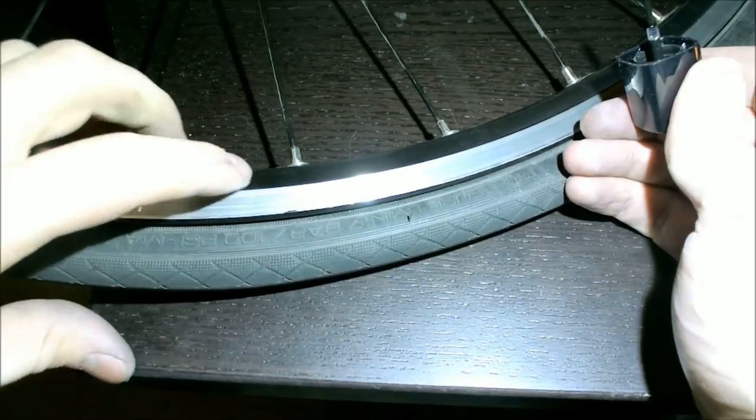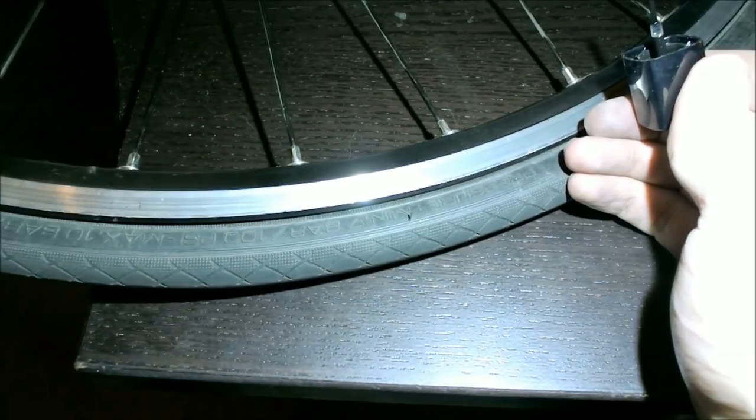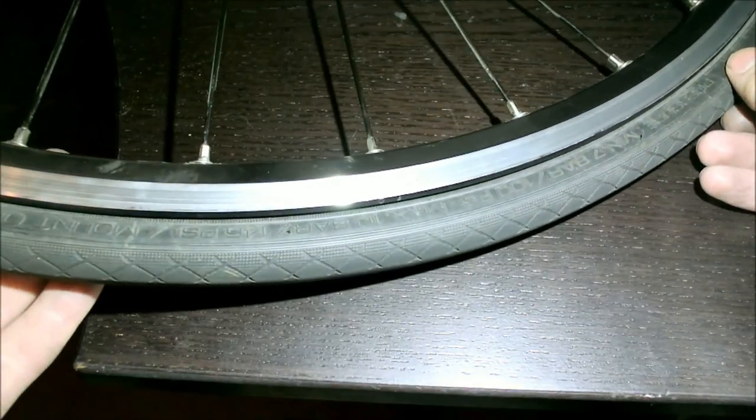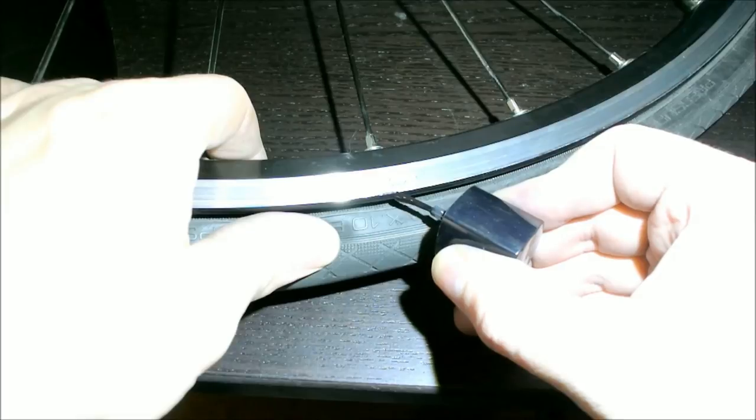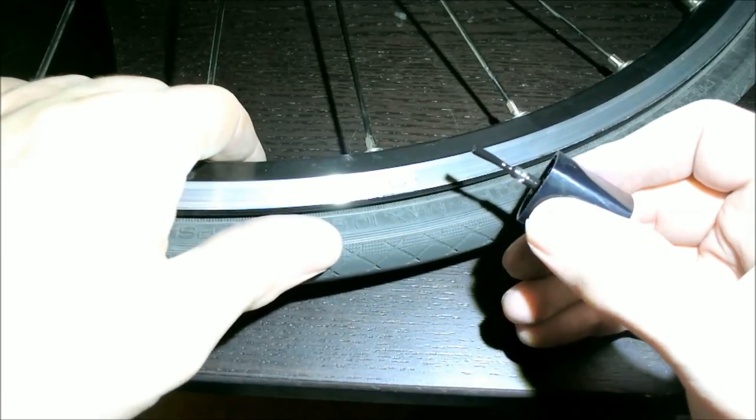Now that the first scratch is all nice and covered, let's do another one. As we can see, nail polish brings fabulous results.